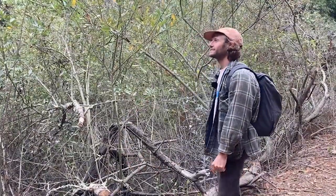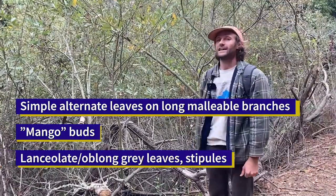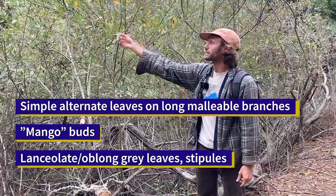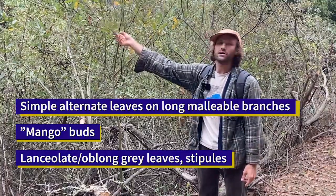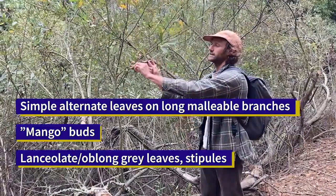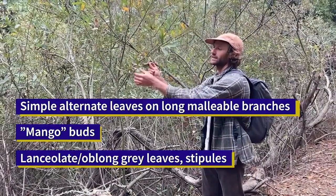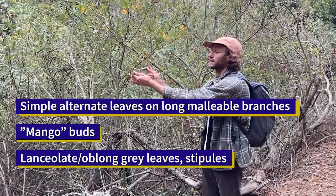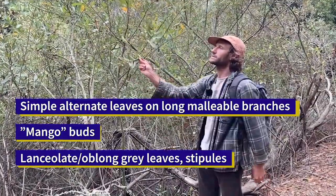To sum up, this is Salix lasiolepis in the Salicaceae. It has simple alternate leaves on pretty long, flexible branches. It has buds that look like mangoes. It has lanceolate leaves with irregular lobes. And if you get in there and look, it has stipules.